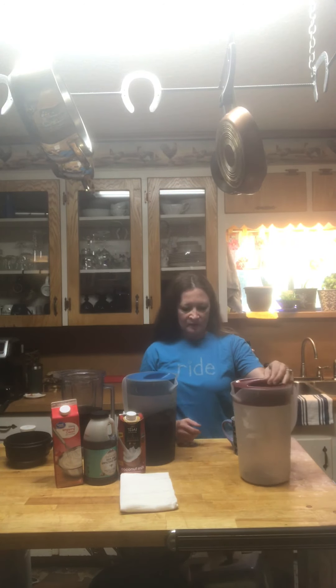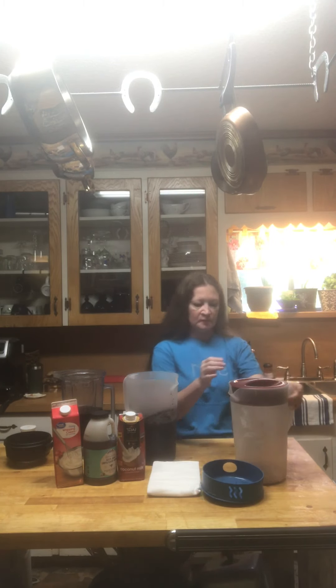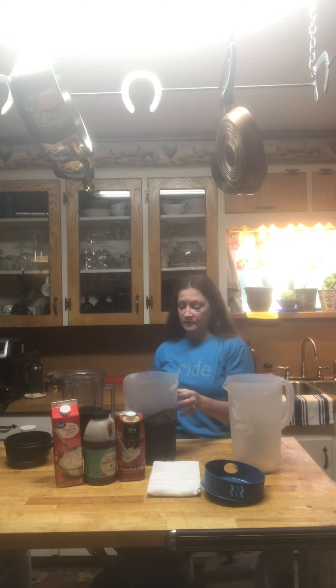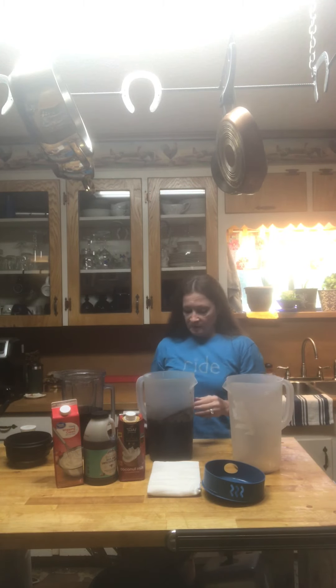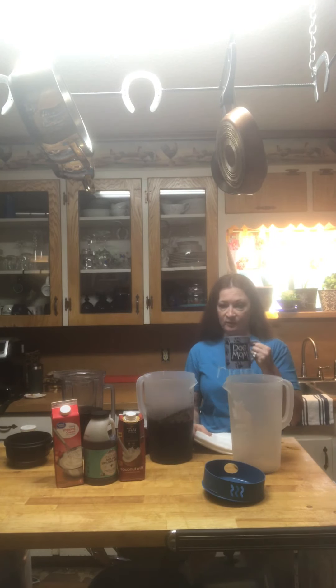Okay, I'm back to show you how I strain and store my cold-brewed coffee. I have my empty pitcher here. It's been 24 hours — it is the following day. Today is Thursday, Friday Eve as we like to say, because it makes us feel better about where we are in the week.